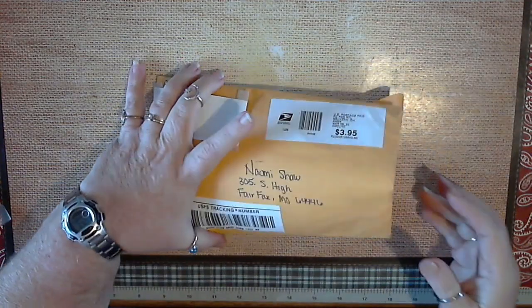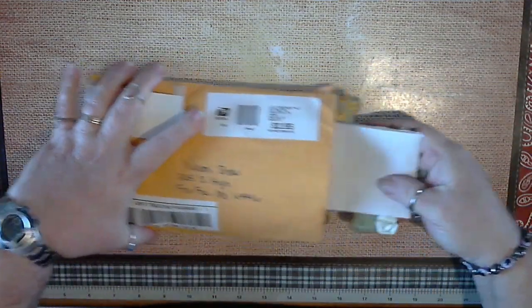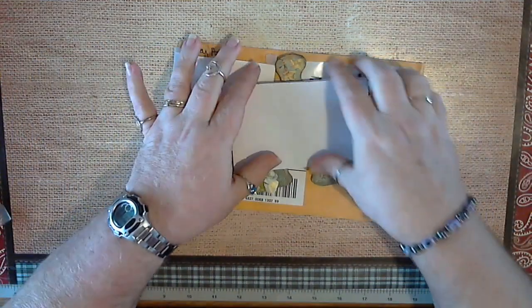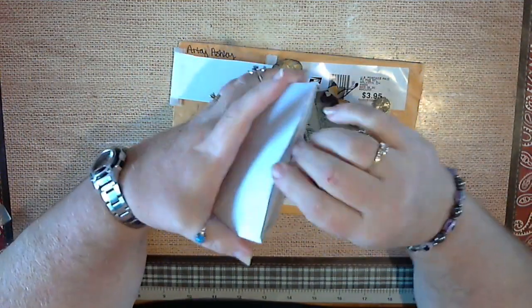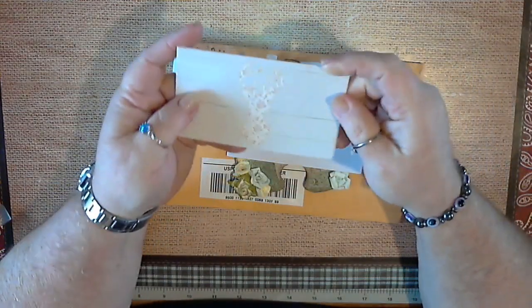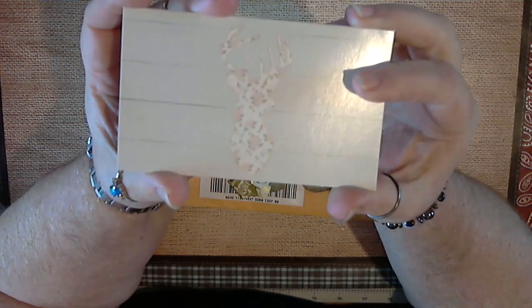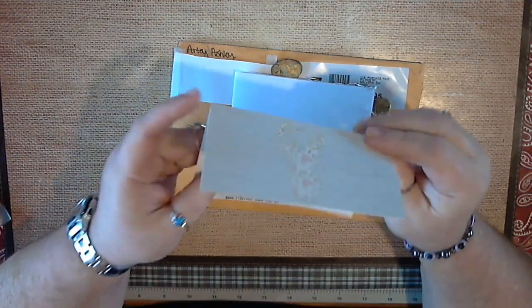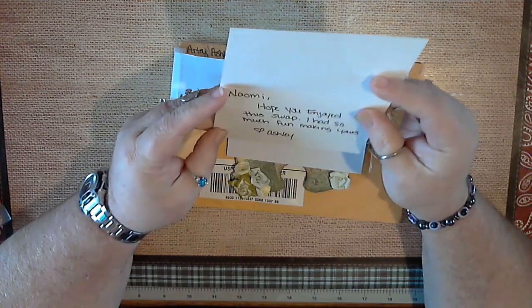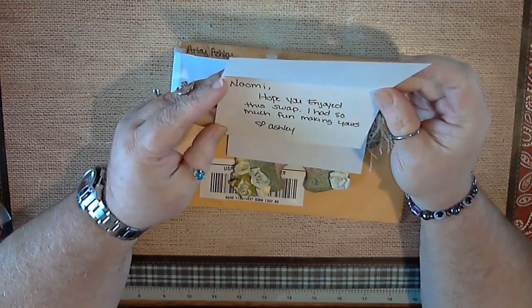So this is the one Ashley made for me. I'm gonna pull it out of the envelope — I've already opened the card itself that way I could get to everything — and this is her card.